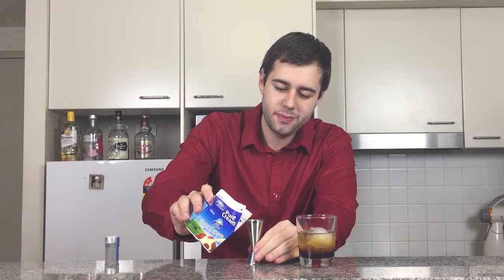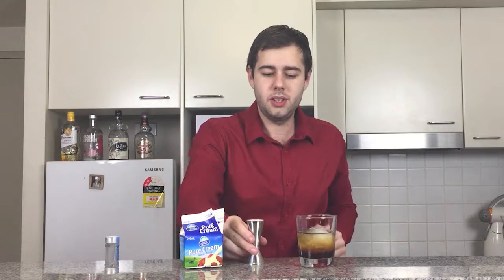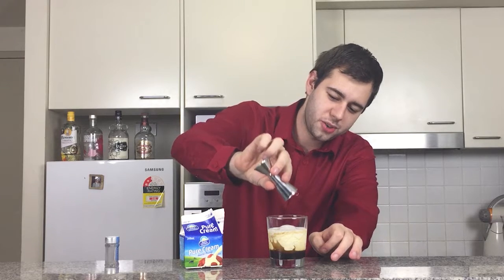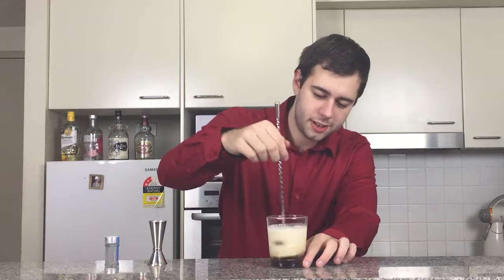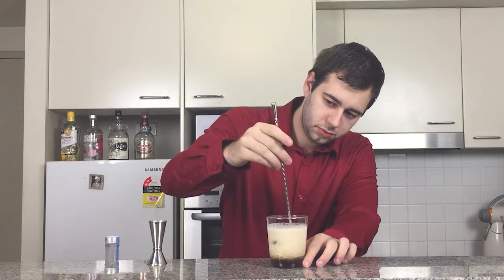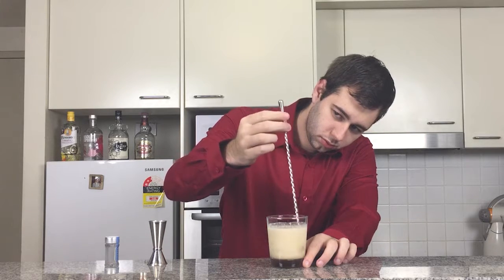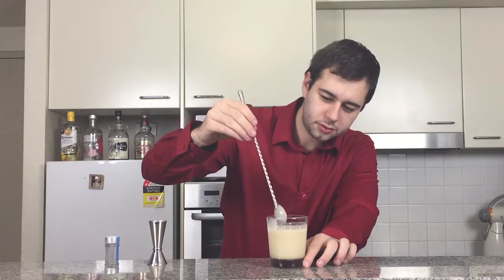If you stop right here, that's basically a Black Russian made. So now we are going to add one ounce of cream. The cream sort of curdles on top. Some choose to enjoy a White Russian just the way it is, but what I'm going to do now is get my little bar spoon and just gently stir it in.